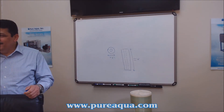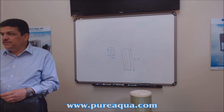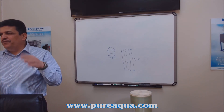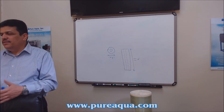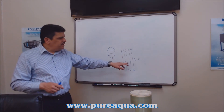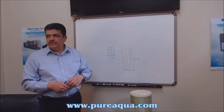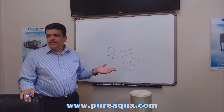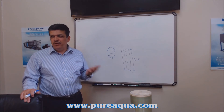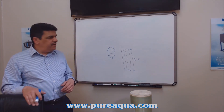The 10-inch and 20-inch sizes have some variation — nine and seven-eighths is the Pentek style, and nine and three-quarters is the Ametek style. However, if you go to 30-inch or 40-inch cartridges, they come exactly at 30 or 40 inches with no variation.